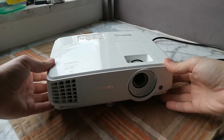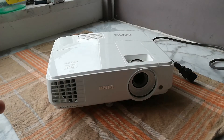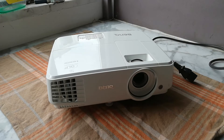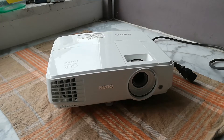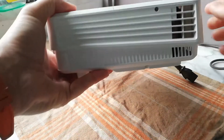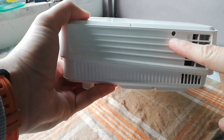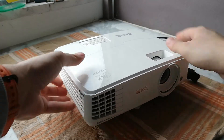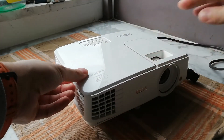Basically, what you need to do is first of all make sure your projector is completely unplugged from everything and let it sit there for maybe a couple of minutes. Then you need to unscrew here and take this lid off just by sliding it.